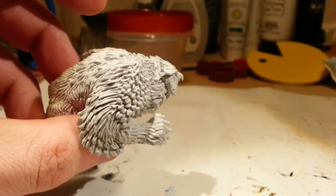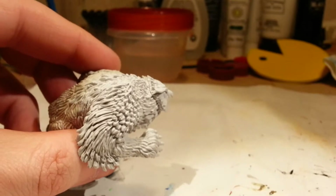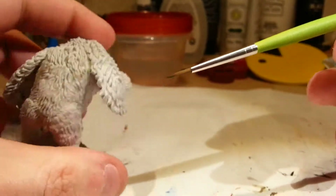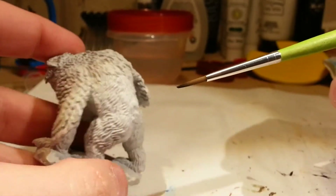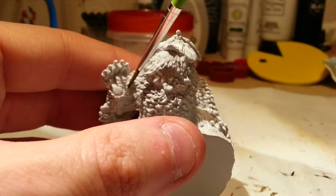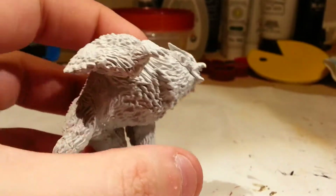True to the deep cuts name, there are very deep lines that make up the fur and feathers on the mini. The fur moves in multiple directions and there's the hint of a tail. The wing on this side also has good detail, and you have some padding on the paw so it looks like a bear paw.